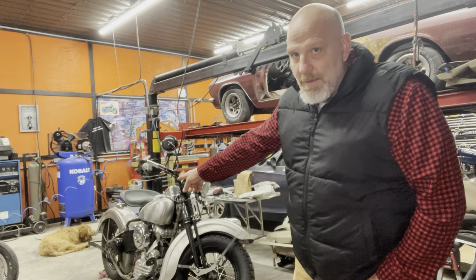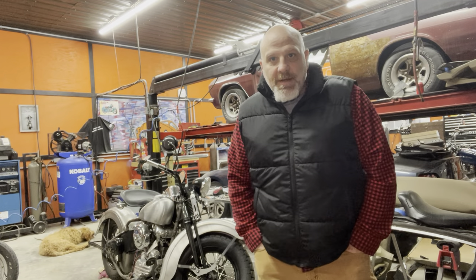Welcome to Doc Welder Speed Shop. I'm Doc Welder and that's my dog Lugnut. We're always out here in the shop in the nights and weekends turning wrenches, doing some metal fabrication, some kind of restoration project.